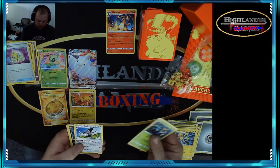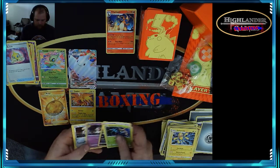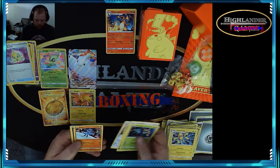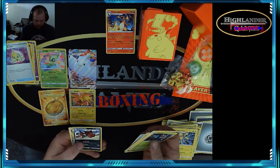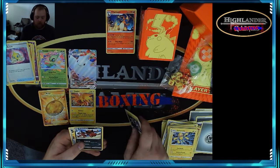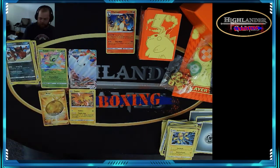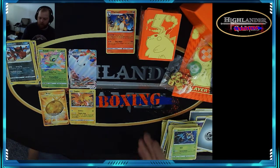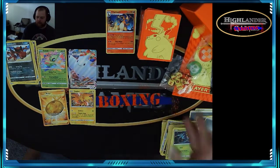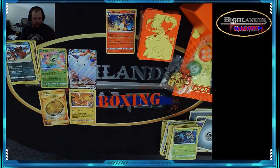Last pack — energy, Sableye, Driscoll, Foreseed, Sandile, Wilmer, reverse foil Krookodile — wow, that's not easy for me to say, I apologize. That's not bad! We got some good hits there — one VMAX, a gold card, and of course we get the packs, dividers, dice and the box. It's easily worth the money.